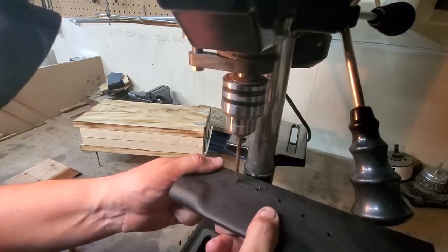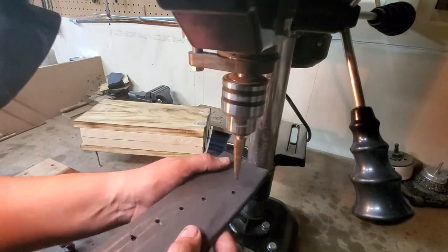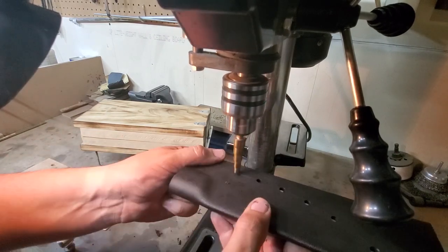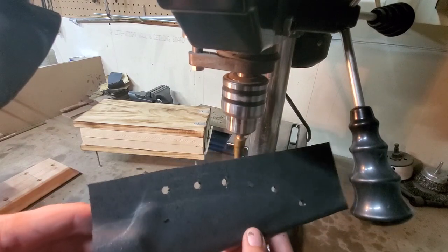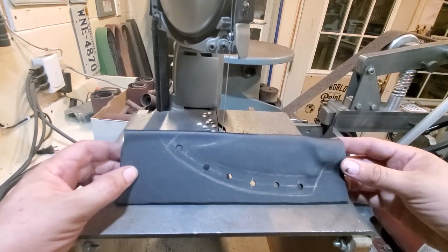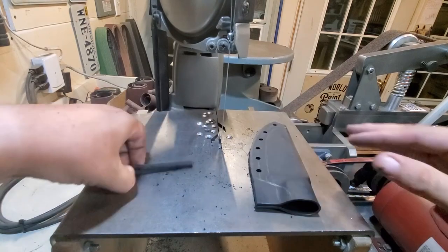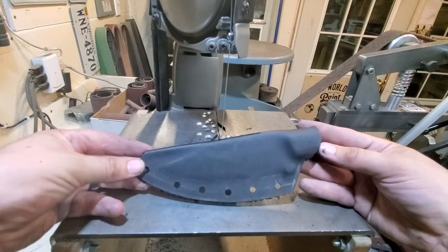We use a center punch to punch the center of our markings right there. We're using a 3/16" bit to do some pilot holes, then I'll switch to the step bit. I like the step bit — you've seen me use it in other videos. It doesn't burn or melt the plastic, it just leaves a nice crisp clean hole, so I prefer it. You want to drill the holes before you cut the sheath out, because the last thing you want is to cut it out and not be able to center the holes exactly where they need to be. If a hole gets off to one side you can kind of even it out later.